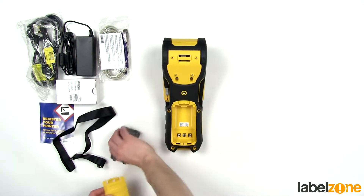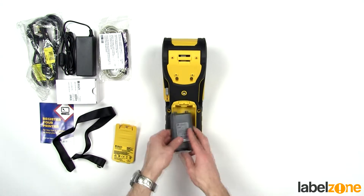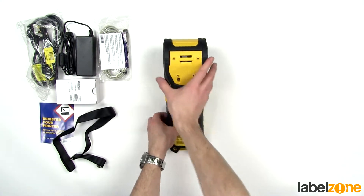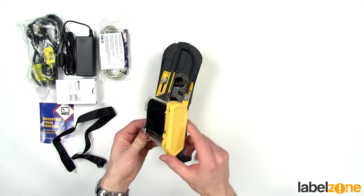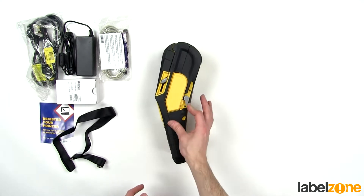The battery installs very easily — make sure the terminals line up, put this end in first, and then replace the lid. On this side we have the ribbon; ribbon cartridges come like this and they just slot in nice and easily, then lock in place.